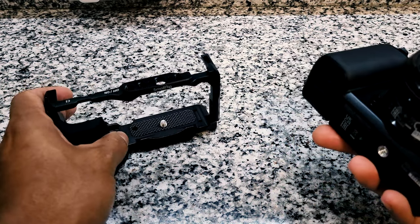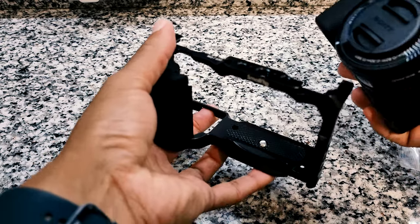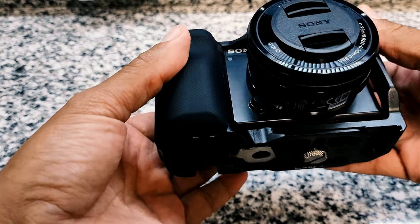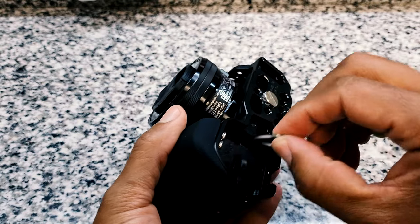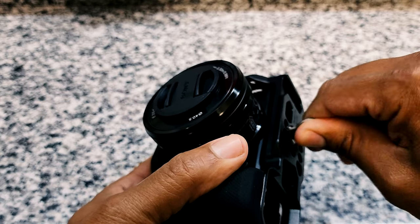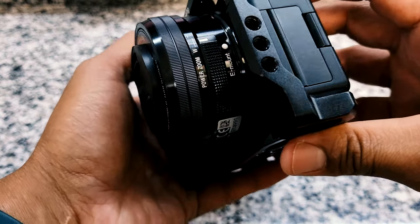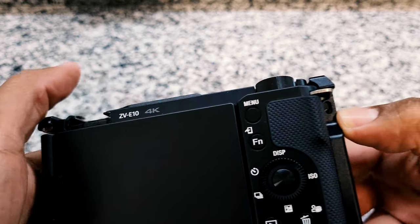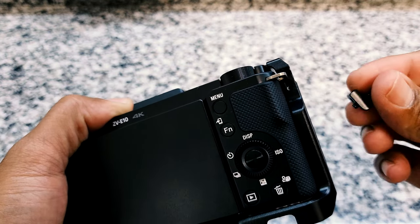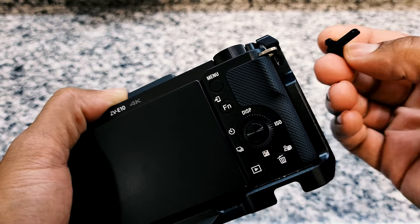All we have to do is take the camera and slide it in to the front — and it fits nice. This part is magnetic, so you just turn it on. I don't want to get it too tight because I want it to be removable. Coming around the side, the cage aligns to where the controls are and the screw goes right here.